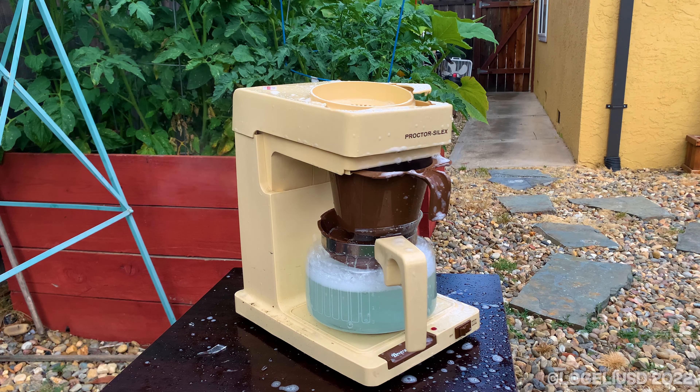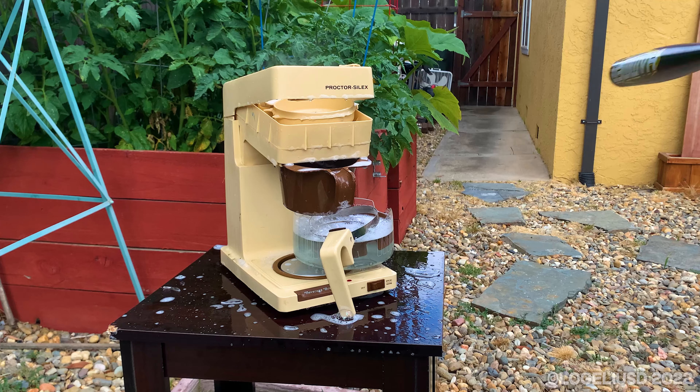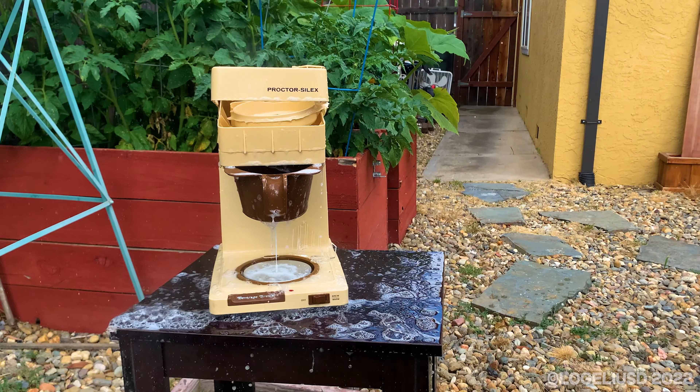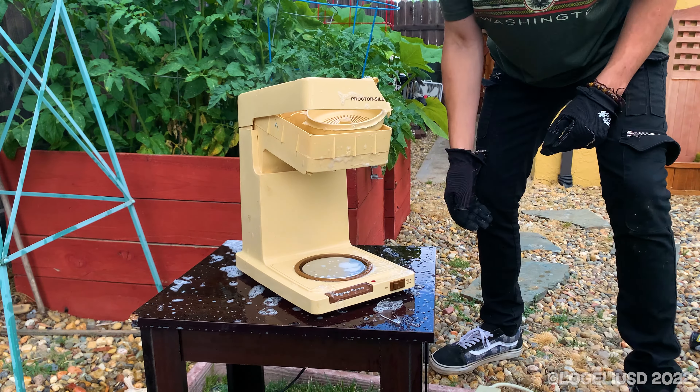It's so brittle. How cheap. Now this thing's just not good enough.